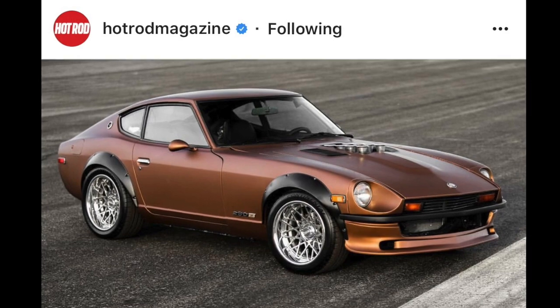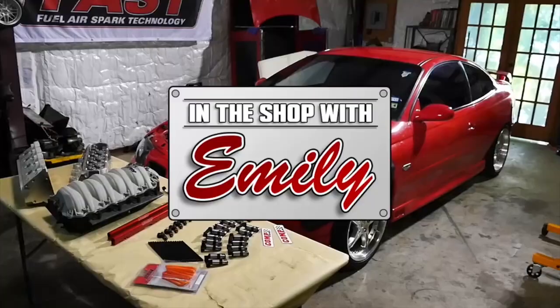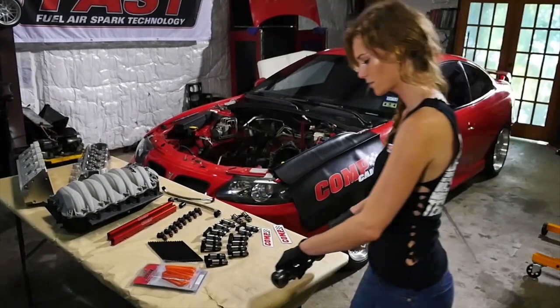That's badass. So exciting. Be sure to watch for more adventures on it because it's only begun.